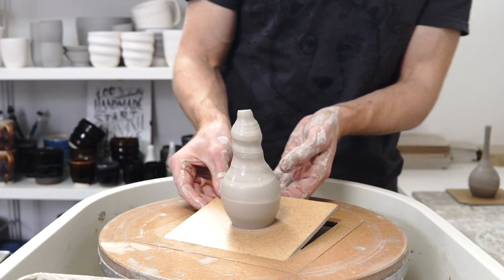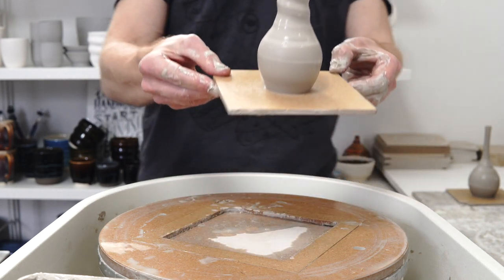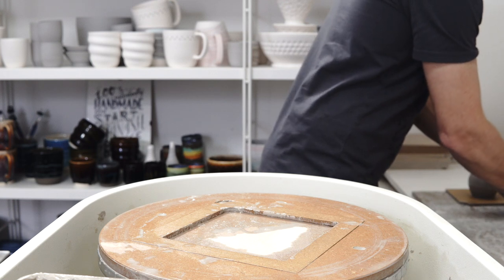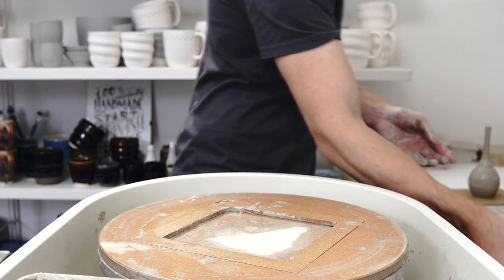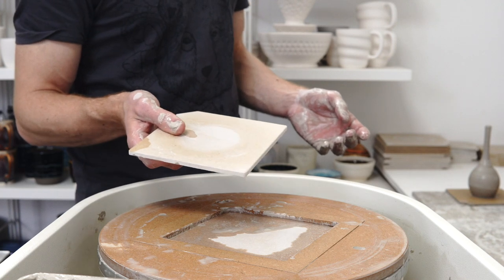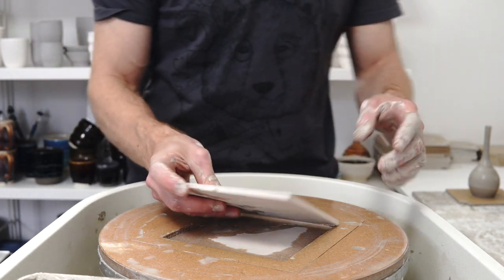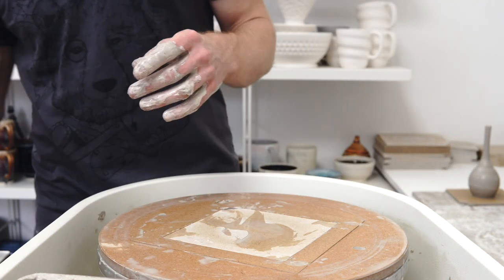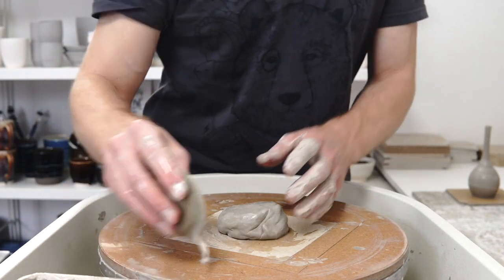I don't particularly like the shape of this one — I think the other ones are significantly more pleasing to look at. But if the verdict is that the narrow neck is unpleasant to use, then there's a good argument for doing it a different way.